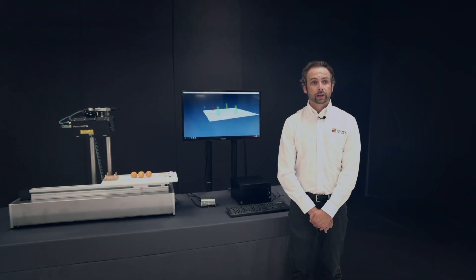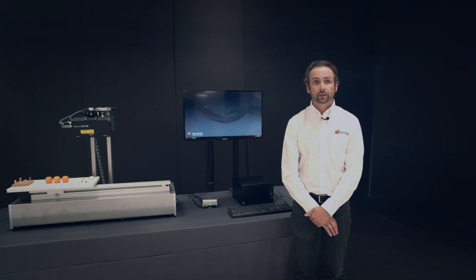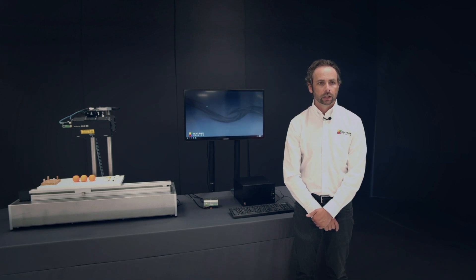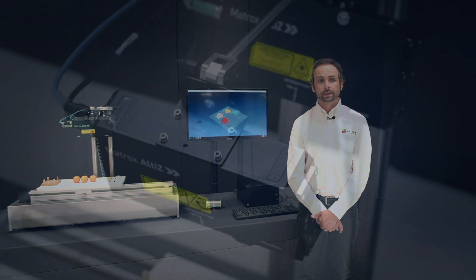Hi, my name is Mathieu Larouche and I am a Product Manager at Matrix Imaging. I'm here to demonstrate the hardware and software from Matrix Imaging for performing various automated inspection tasks in 3D. This demo showcases the Matrix Altice 3D profile sensors and the new 3D tools introduced in Service Pack 5 for the Matrix Imaging Library SDK.